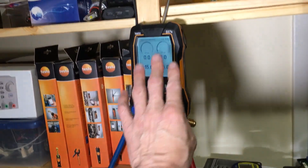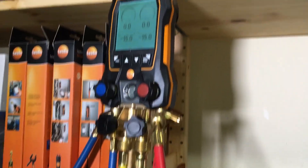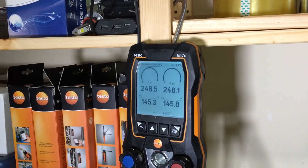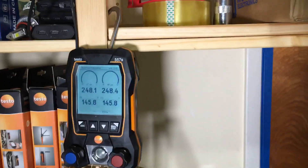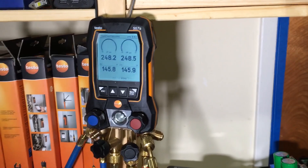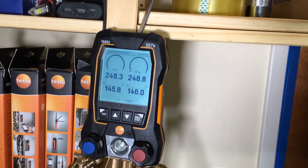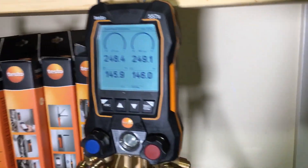Both sides are open equally — it should not give that reversed pressure reading. Let's find out what happens. Okay, so there was a little issue going between vacuum, zeroing, going to vacuum, and then going right into pressure — it had a negative eight reading. Alright, let's crank this puppy up.